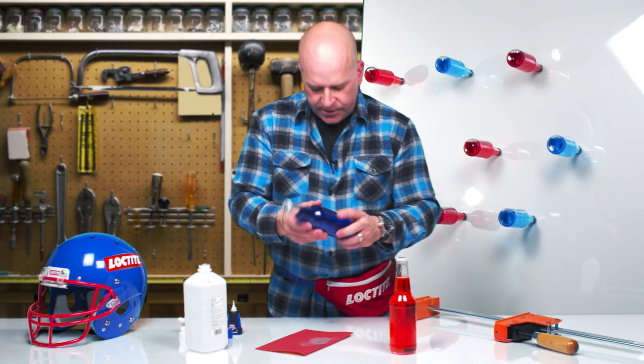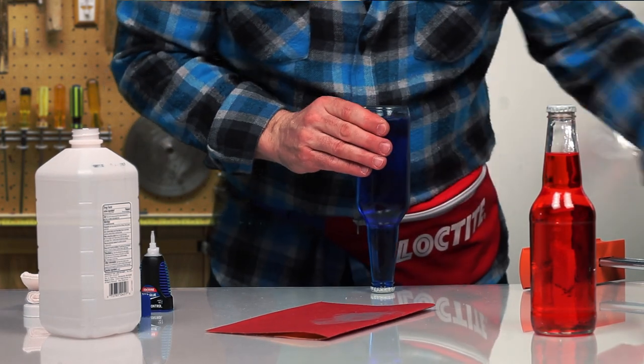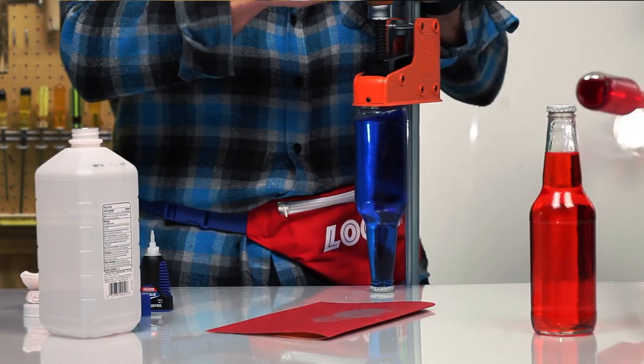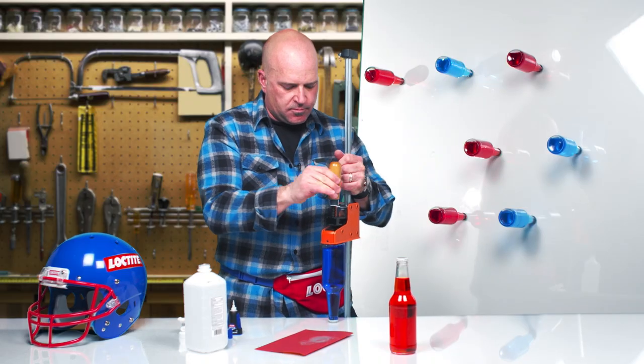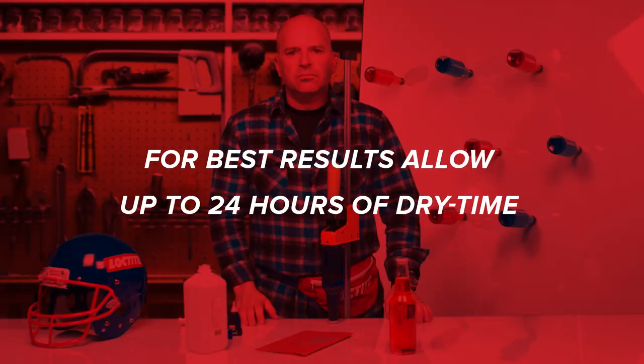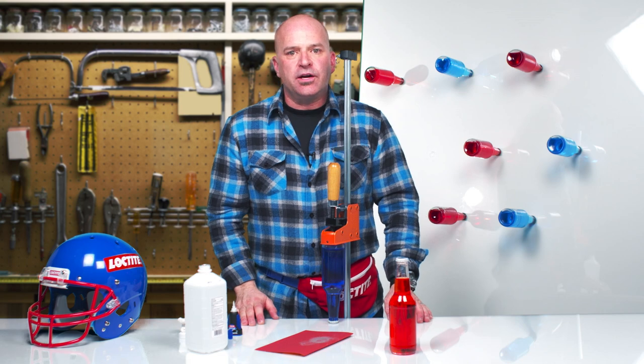Position the bottle in place and clamp. Allow some time to dry, and soon you'll be ready to party.